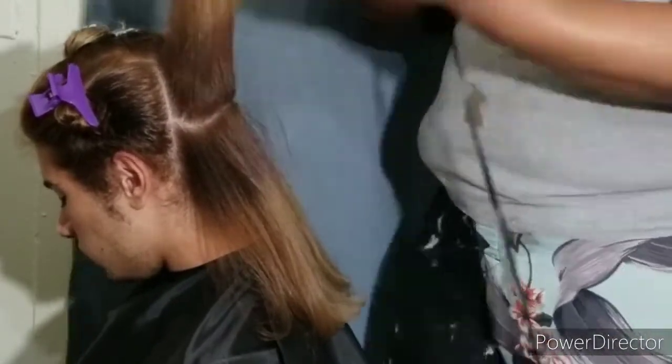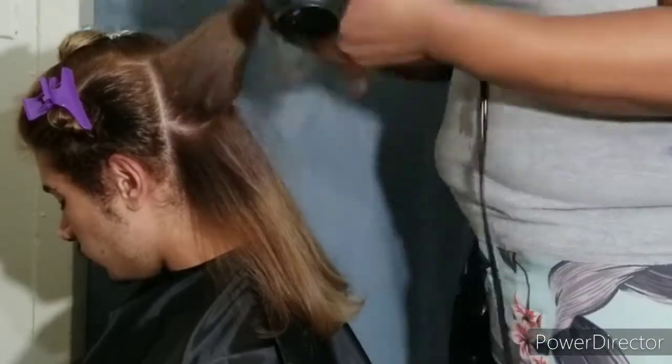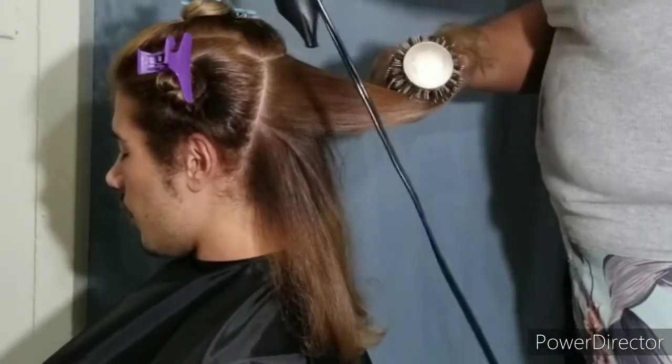Let me hear what you guys think about that color — I think it came out absolutely beautiful. I used a natural level eight at the roots, a light beige blonde from the mid shaft to the ends, and at the top I used a high color lift beige blonde. The color looks, I think, spectacular.